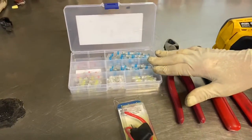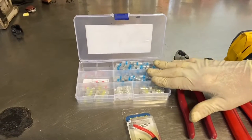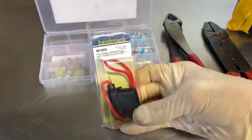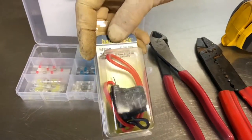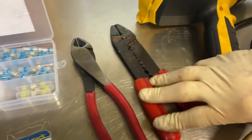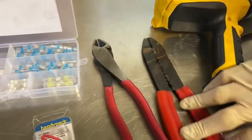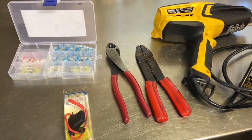You can buy these solder butt connectors on Amazon — I'll show a link below on how to actually use them. This video is focused on the fuse going bad and putting in a new fuse holder, which you can get at any automotive store. You'll also need a pair of wire snippers and wire strippers — these are snippers and these are strippers. This end can cut wires, but dedicated wire cutters work a bit better. Let's get to it and I'll show you the final product.